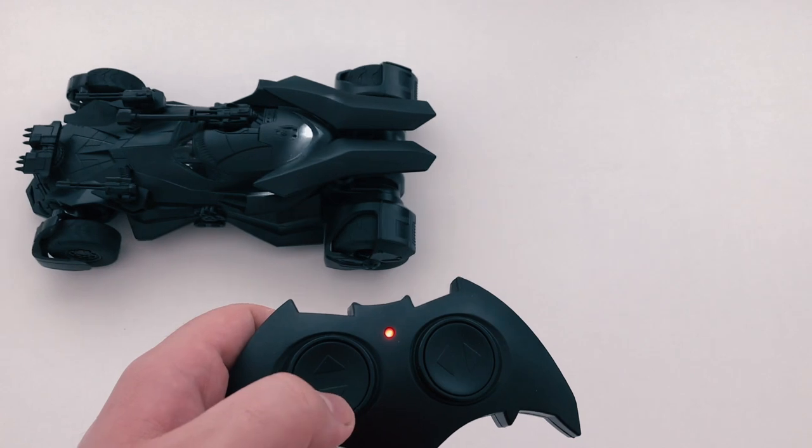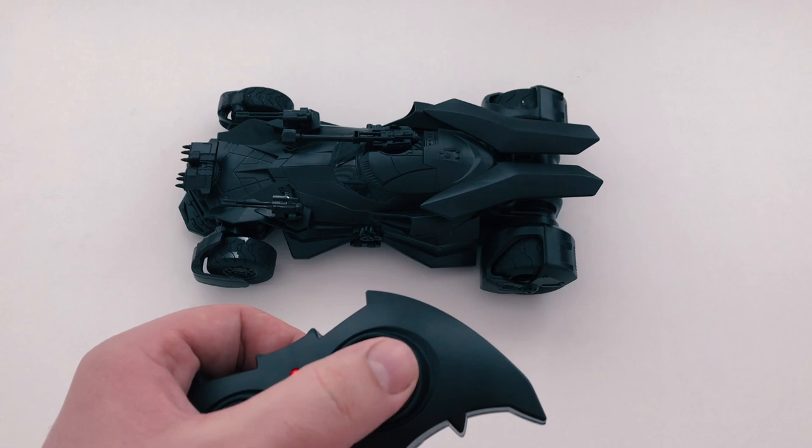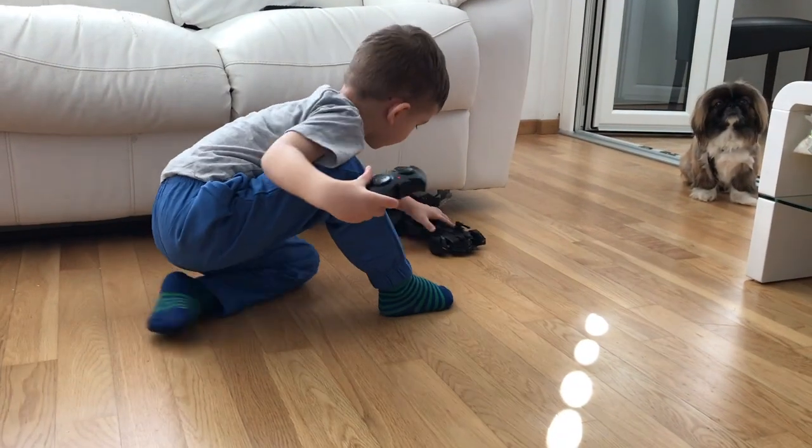The car has simple controls for forward, backward, left, and right — perfect for young kids. The battery is capable of giving you 20 minutes of fun, and charging takes about 1 hour.